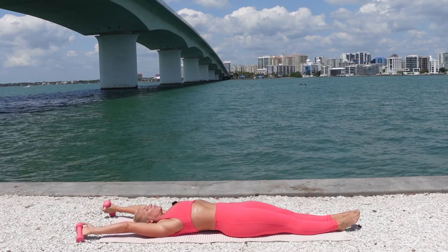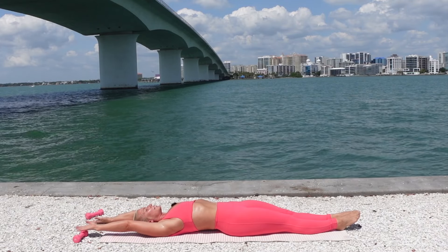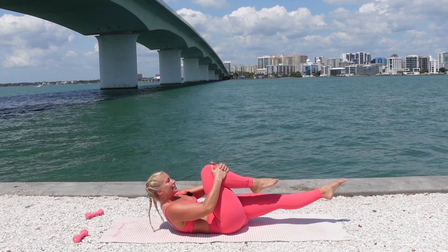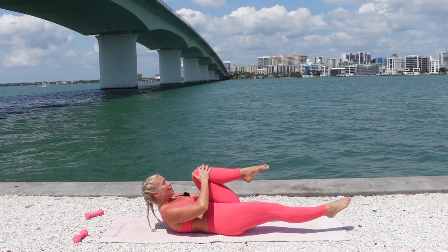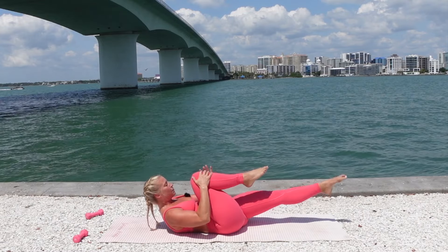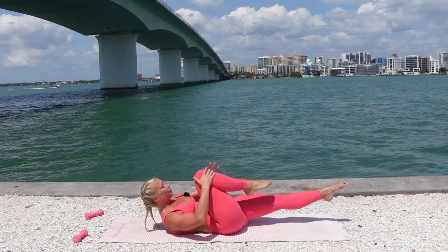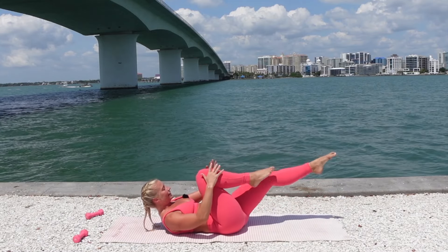Arms overhead. Drop the weights. Take a deep inhale through the nose to prepare. Exhale, curl up. Hug the right knee to the chest, extend the left leg off the mat, and switch legs — pulling one leg in, extending the opposite leg. Squeeze into your core. Keep a little space between the chin and chest to help protect your neck. Each time you draw a leg to center, pull the abdominals in a little bit deeper.